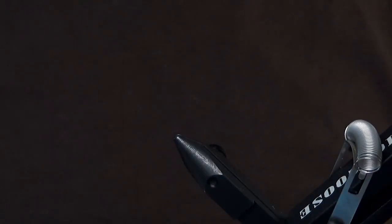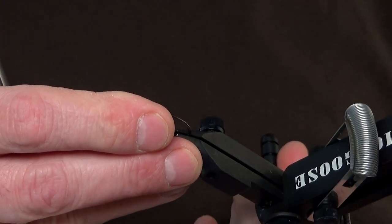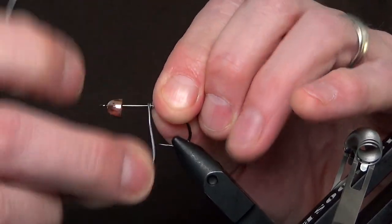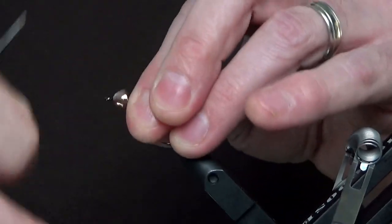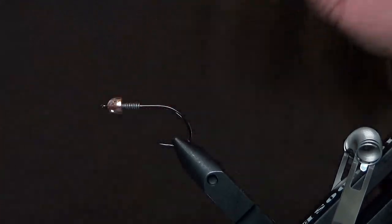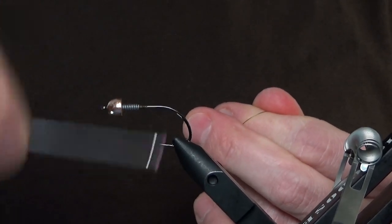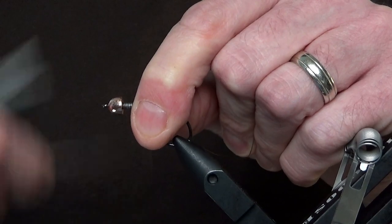I'm going to take this out of the vise and set it aside for a little while. Put in a number 2 B10S with a large copper conehead. I like to use lead wire — about 15 wraps of .025. It's going to fill up the front half of the shank and help me create a taper. I don't need glue or anything else to hold the lead in place and build a real nice taper — I can do it very quickly with a thick thread.